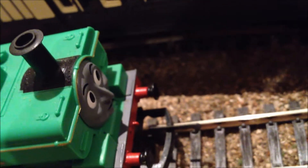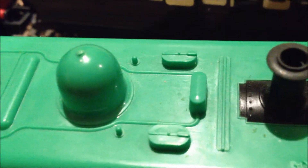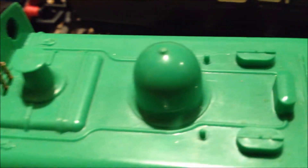Hornby Duck is a bit of an odd model. He's not the right green. His running plate is a very dark grey. His face is a very dark grey. It would have been nice if they'd put in a bit more detail up here, which they haven't.